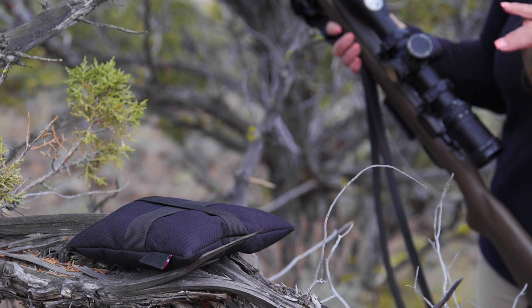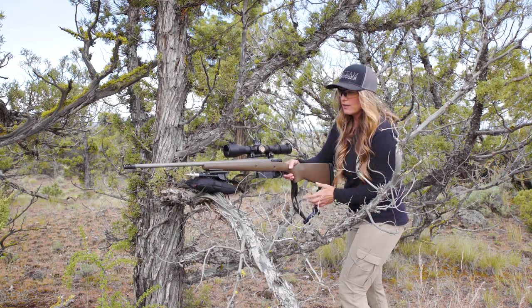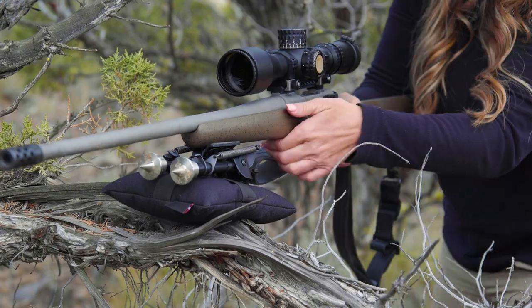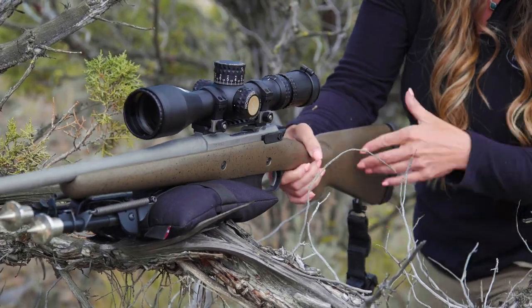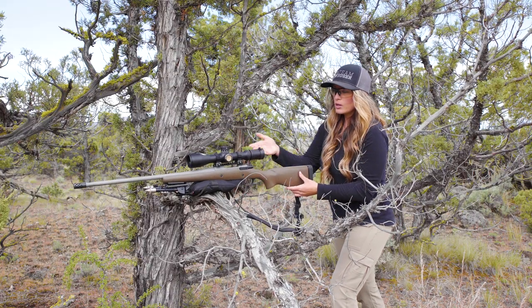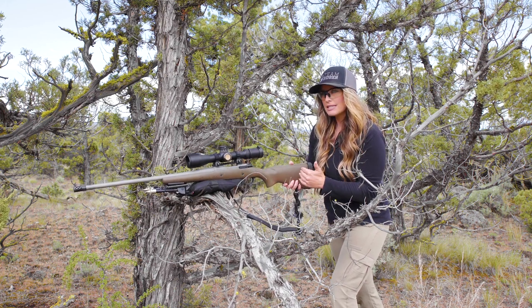The other thing you want to keep in mind is a lot of people want to put the balancing point of the rifle kind of far forward. And what this does is it puts a lot of weight on the back of the rifle. What I recommend doing is actually balancing the rifle more towards where your magazine inserts into your action. This is going to give you a more centered balancing point, and your body is going to influence the rifle less.